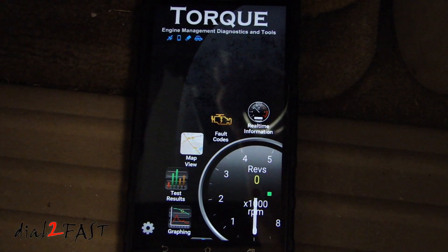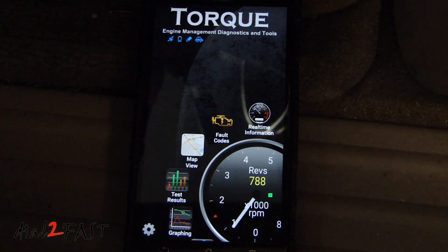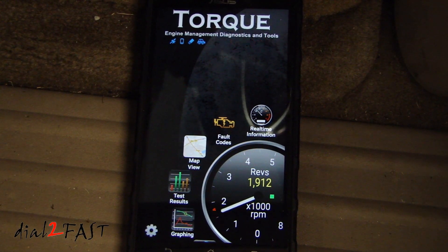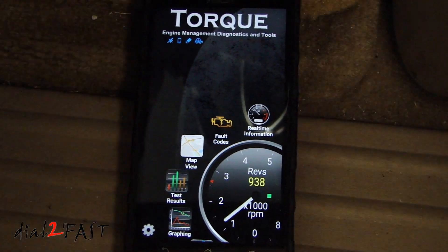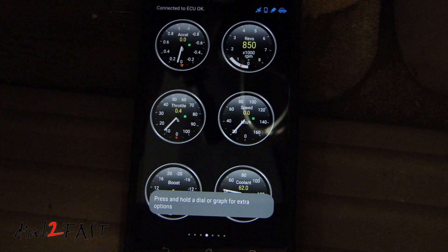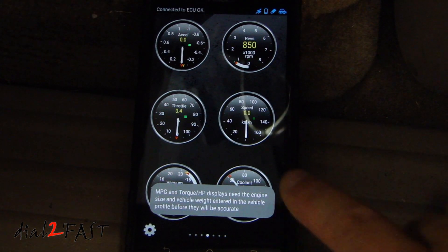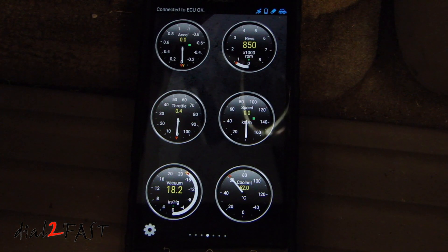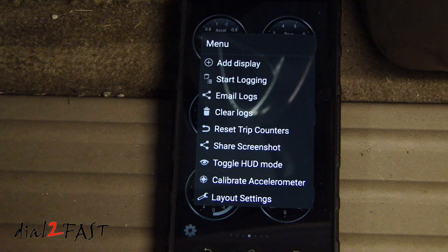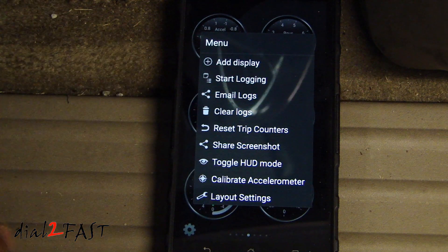If we start the vehicle, you'll be able to see some additional real-time information such as the RPM. If you press the real-time information button, there are several default gauges that give you information from the vehicle. You can add additional gauges, remove some, and reconfigure the layout. Selecting the settings icon at the bottom left brings up a menu where you can add display, start logging, clear logs, and many other options.